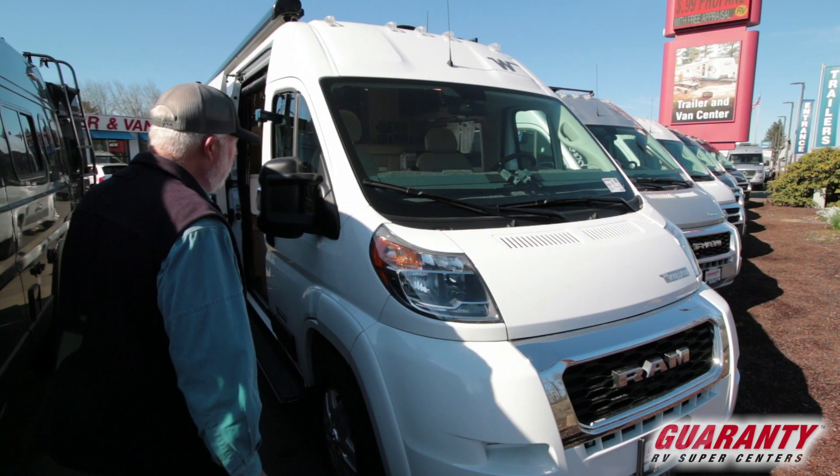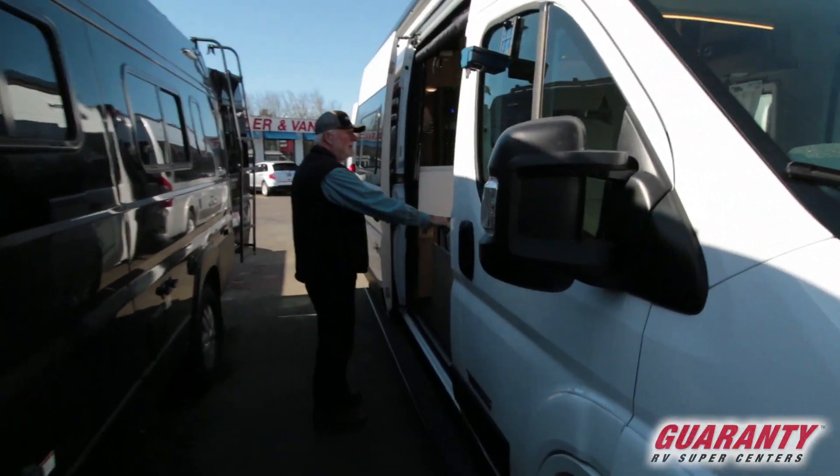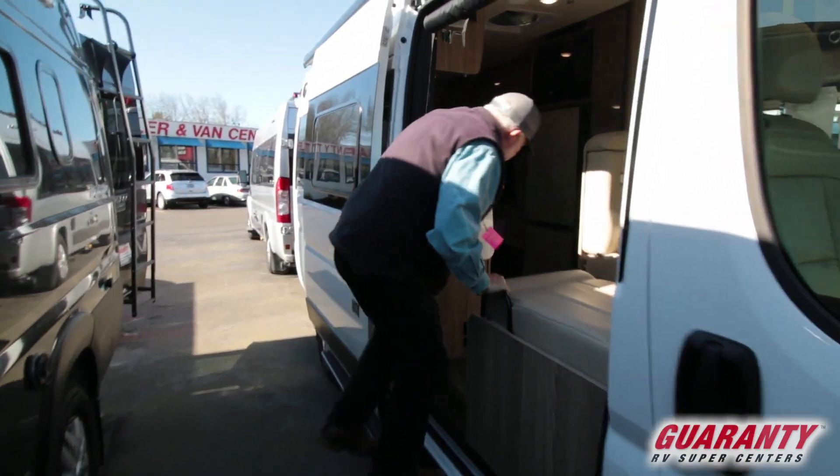Winnebago 59GL. The L, of course, is for lithium. Come on in and take a look at this.